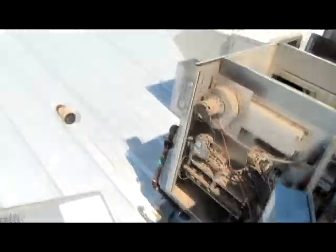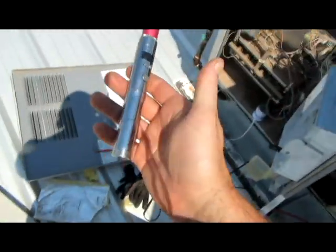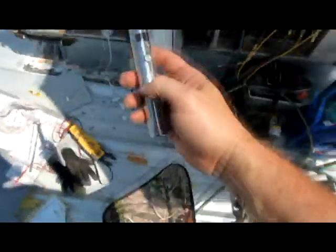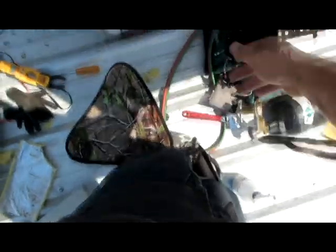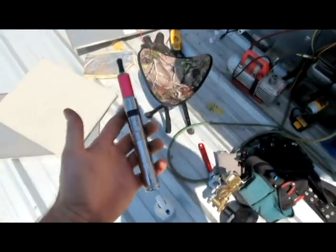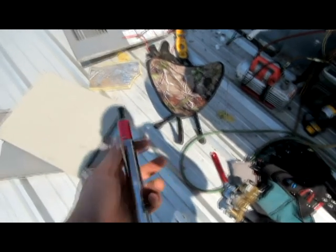On a side note, this is my new electronic cigarette, the Vamo. I like my shorts because I can just set it right there and leave it. I lost one — had a Joyetech electronic cigarette, lost it in the attic when I was welding the coil up. But I'm kind of happy with this one and the settings — gets me through the day I guess.